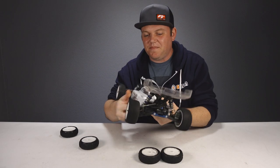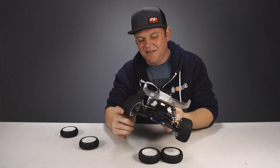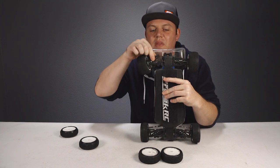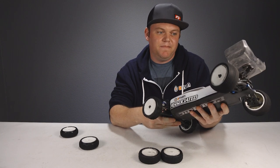We broke our buggy — it was the last thing we did on the track. Broke nice and clean right at the hinge pin. Hinge pin looks nice and straight, nothing's bent, just the arm. No biggie.